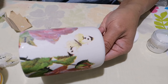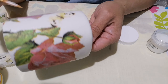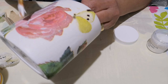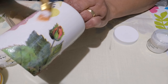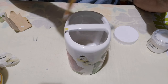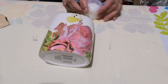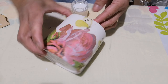Now it's all dry and I started to put the second layer of Mod Podge. Now that it's all dry, we're ready to apply the first layer of Varnish.